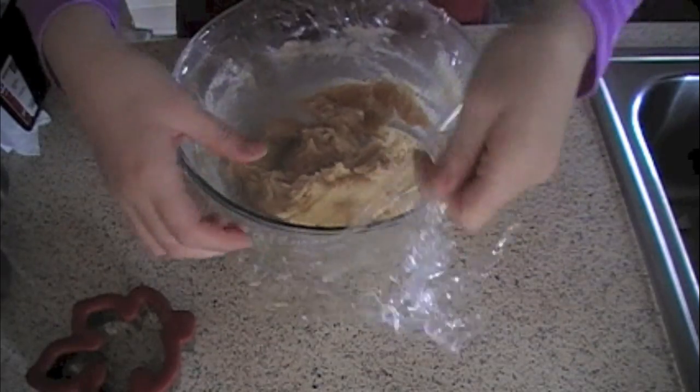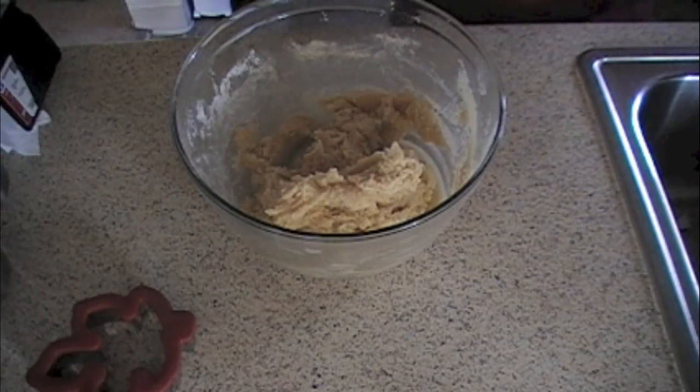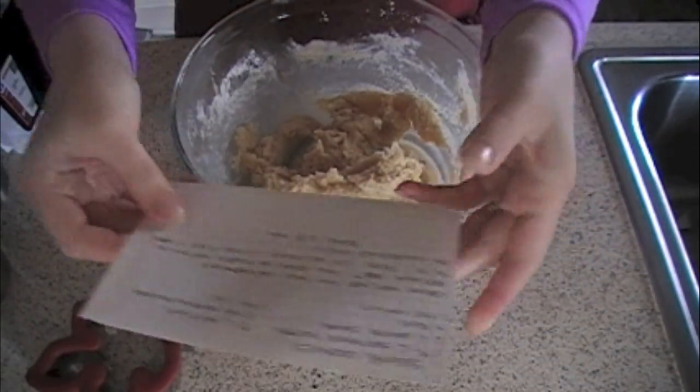I pulled the dough out of the fridge and it is time to roll out my sugar cookies and cut them. Believe it or not, I've never made sugar cookies that I can recall by myself — rolling out dough and cutting them. So we're going to try it out. I'm going to preheat the oven to 400 degrees.